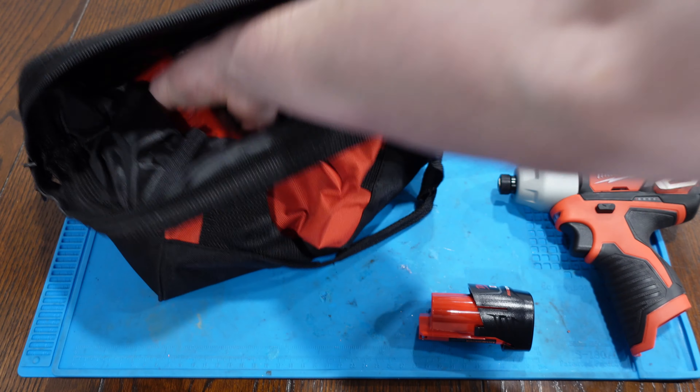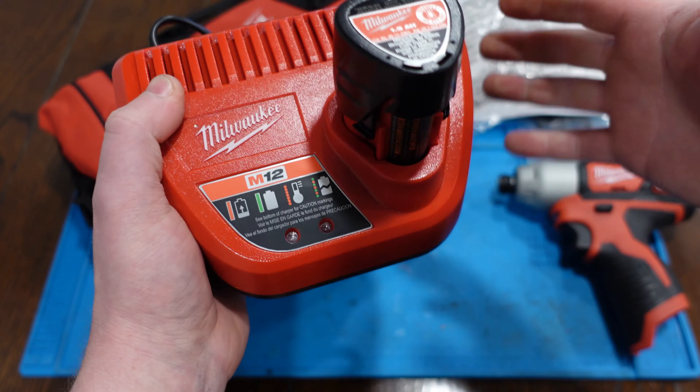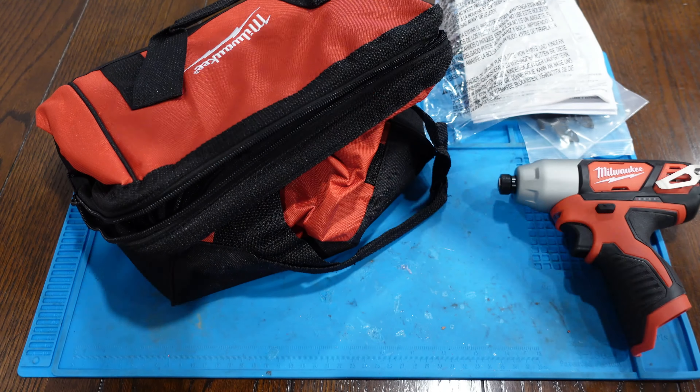We'll go further in and we get the charger. Nothing much to talk about here, but it is a charger, and it probably charges.